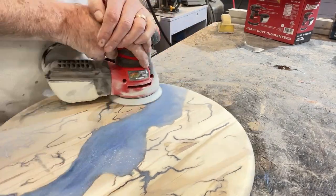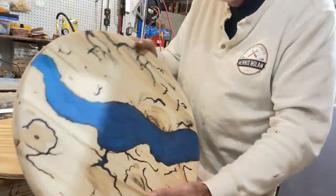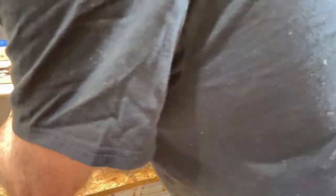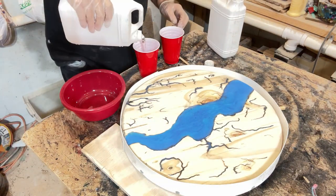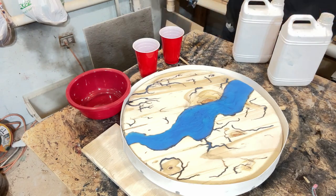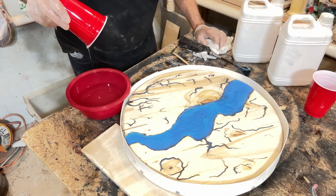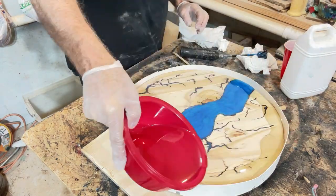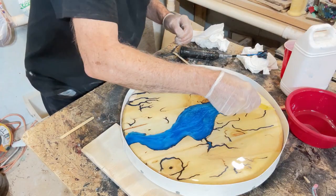In preparation for the pour, I sanded the entire piece from 80 to 400 grit. For the mold, I used an 18 and a quarter inch piece of plywood and circled it with a thin piece of vinyl plastic. Now we are ready for about a quarter inch thickness epoxy pour across the entire top. That will require about 24 hours to dry and it will be ready to take out of the mold.